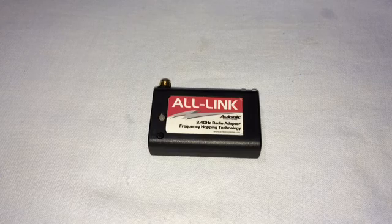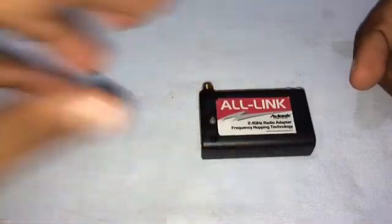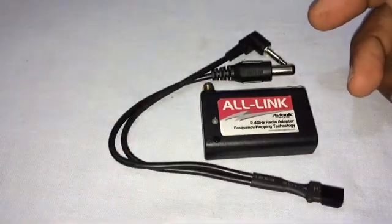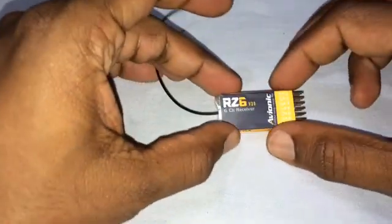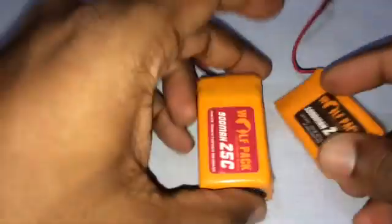This is a tutorial on using the all-link module from Archie Bazaar with the FlySky TH9X transmitter. In this tutorial I'll be using the all-link module along with the cable, connected cable, and the antenna which came with the all-link module kit, the RZ6 receiver, the TH9X transmitter, a 20-amp ESC, a 9-gram servo, and a couple of lipos.